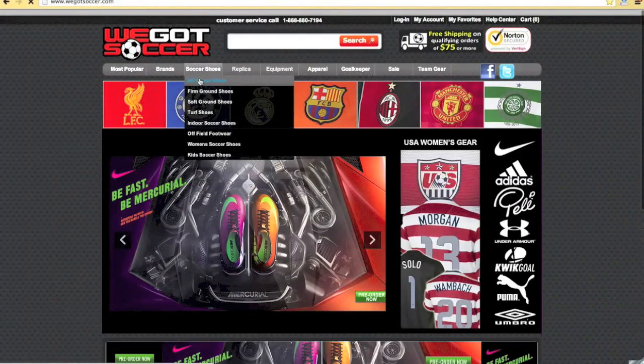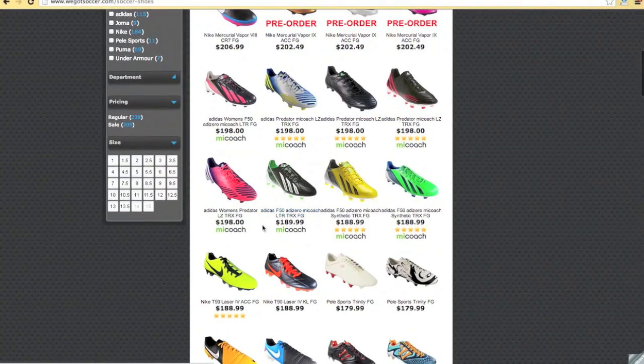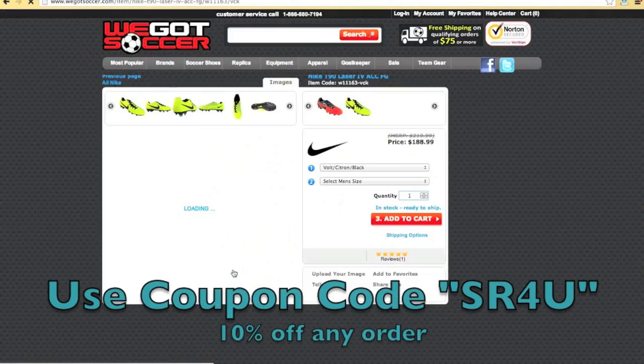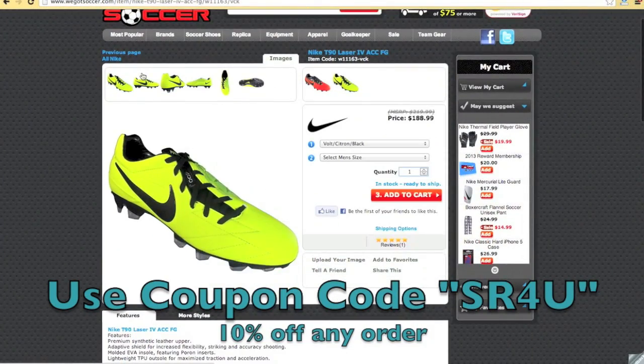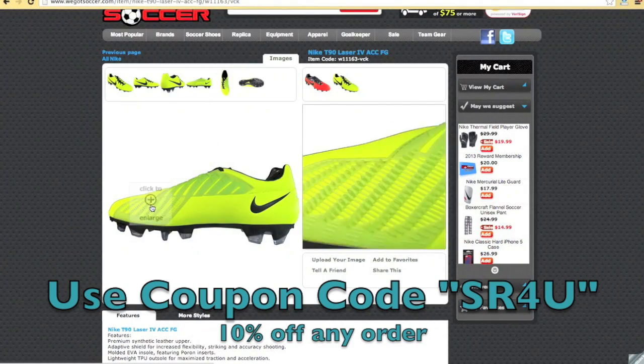This video is brought to you by WeGotSoccer.com, offering all the latest soccer gear at everyday low prices. Don't forget to use coupon code SR4U at checkout for 10% off any order, plus free shipping within the US on any order of $75 or more.